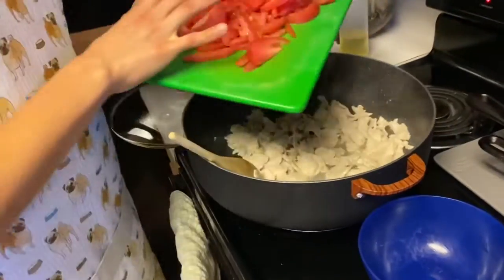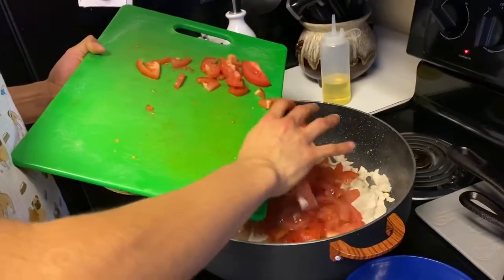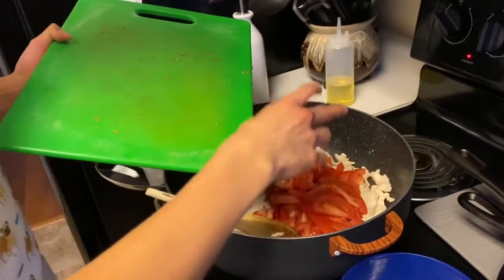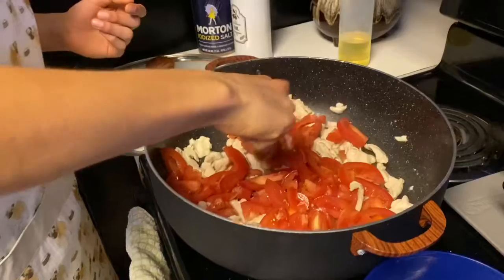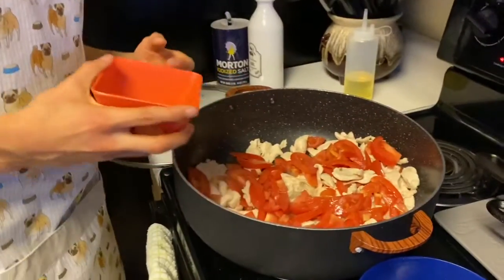Add them in and mix. I've sliced these thinly so that they can kind of dissolve and turn into a sauce. Mix it around, then add in the spices.